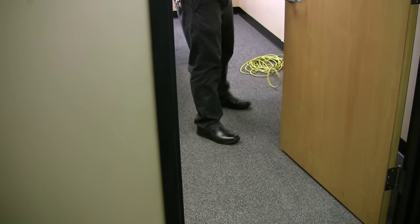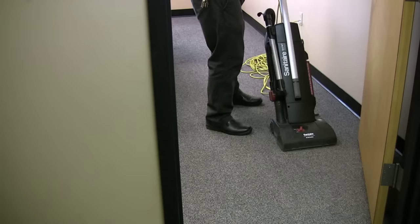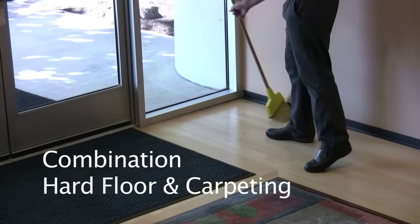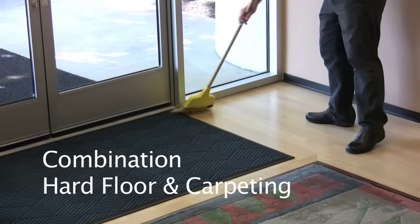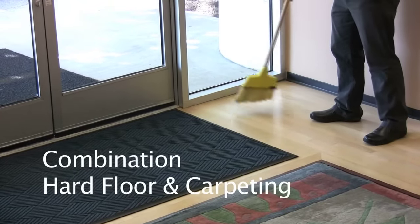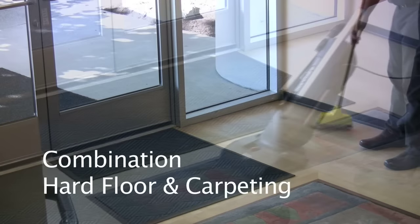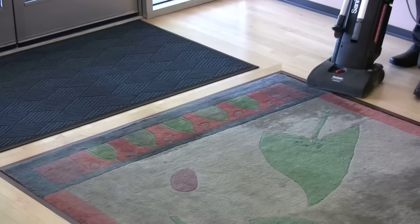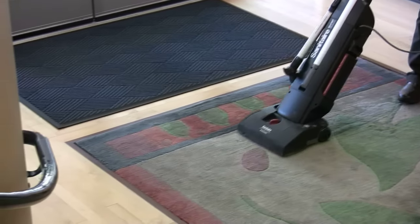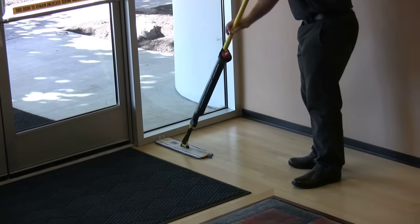Make sure you vacuum behind the door first so you don't forget. When you have a combination of hard floor and carpeting in an area, sweep the hard floor first, then vacuum the carpet, and mop last.